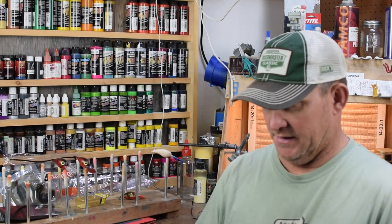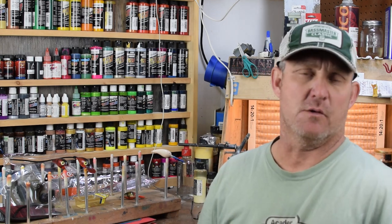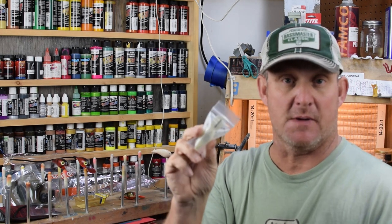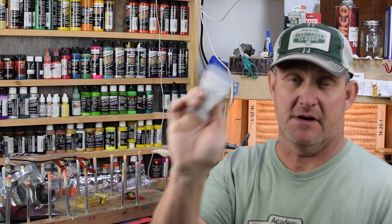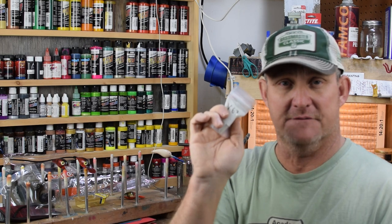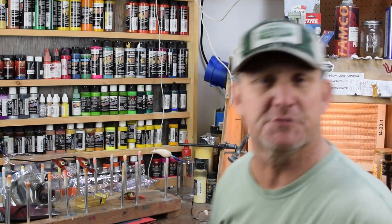What's up men and women? We've got a paint session today. We're going to be doing the V63 matching. I've done this one years ago but had a horrible camera angle. A guy from Arizona sent us some pre-wrapped wiggle warts to custom paint, and he's picked out the V63 — one of the all-time favorites, a super popular color. If you haven't found that old video, come on, let's go put down some paint.